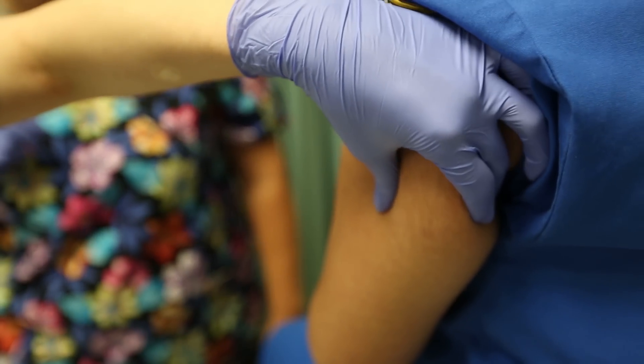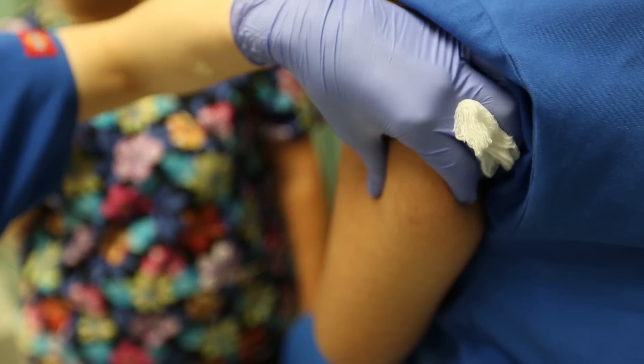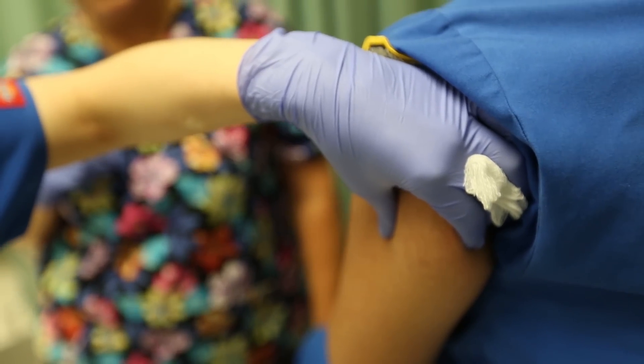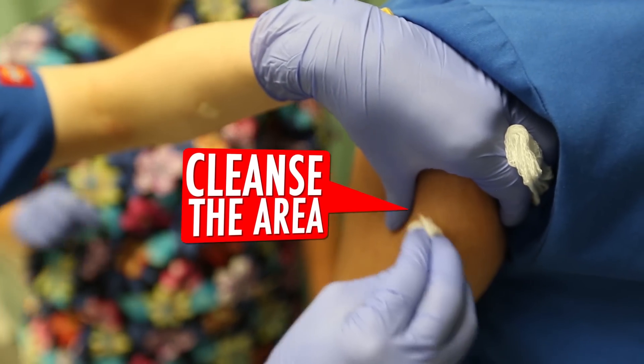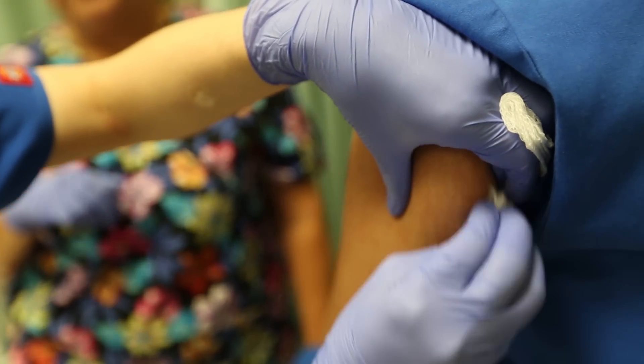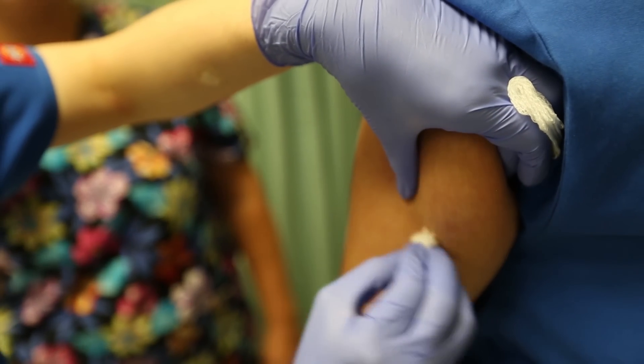She's going to go ahead and cleanse her site and then allow it to dry. For a subcutaneous injection, it's inserted at a 45-degree angle. We want to make sure not to go too deep into muscle, but we want to stay away from the top portions of the skin.